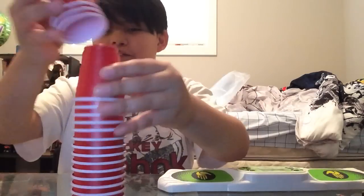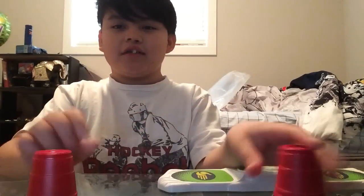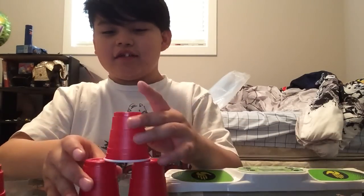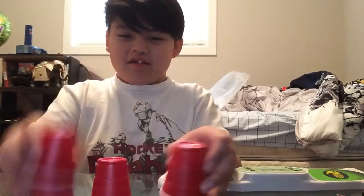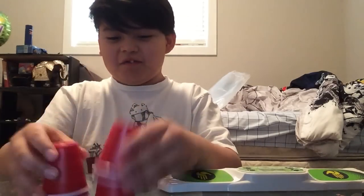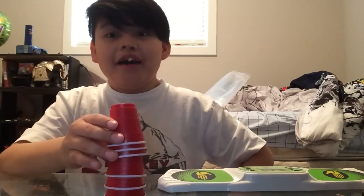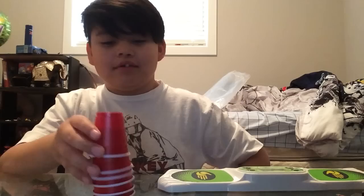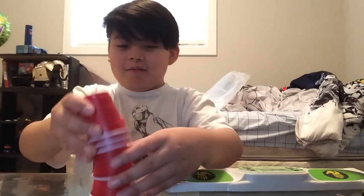I hope you guys enjoyed this video of mini-cup stacking. I just wanted to make another video because I moved and I didn't want to keep you guys waiting a million years for one video. I think this is the first video I posted in 2017. Yeah, it is. Actually, my last video was one month ago. Wow, I thought my last video was posted in 2017, but apparently not.